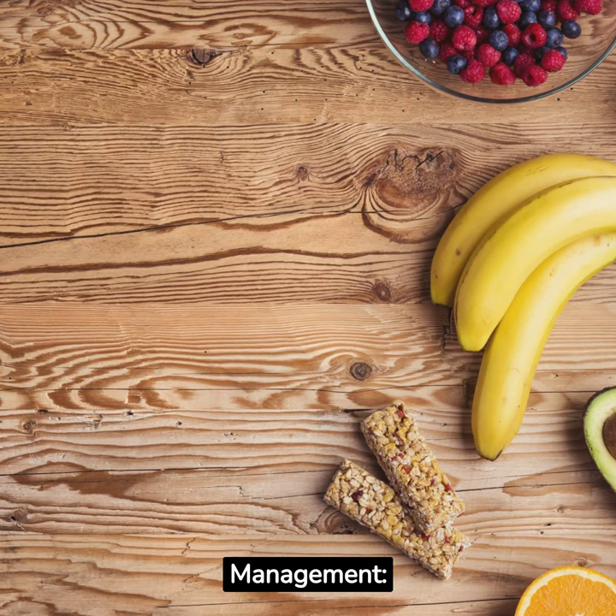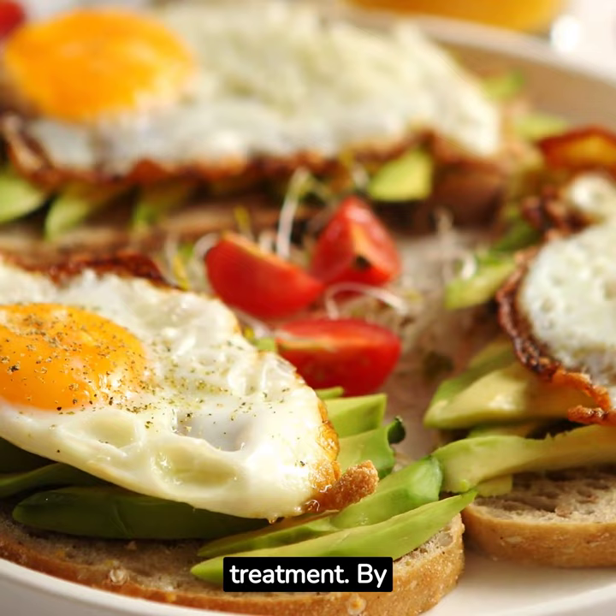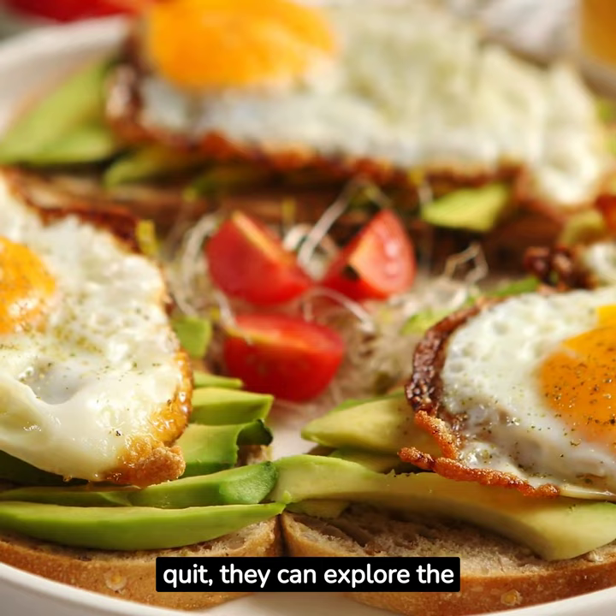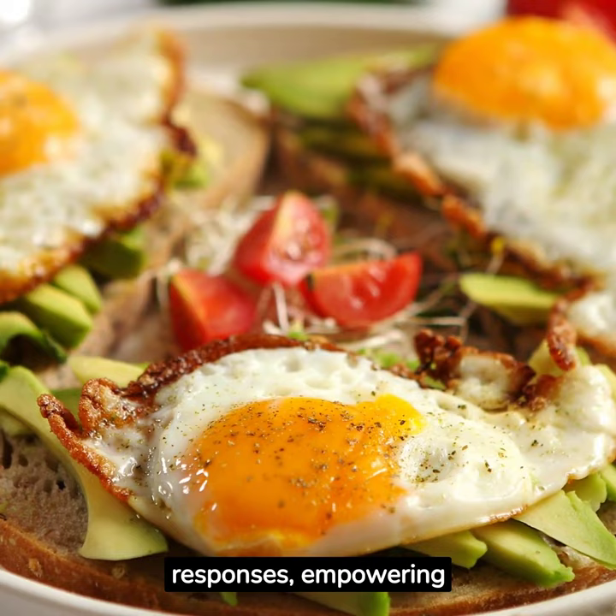Craving and addiction management. The technique has also been employed in addiction treatment. By vividly imagining the taste and sensory experience of a substance individuals are trying to quit, they can explore the triggers and associations linked to their cravings. This awareness can support the development of coping strategies and the modification of automatic responses, empowering individuals to resist cravings and make healthier choices.